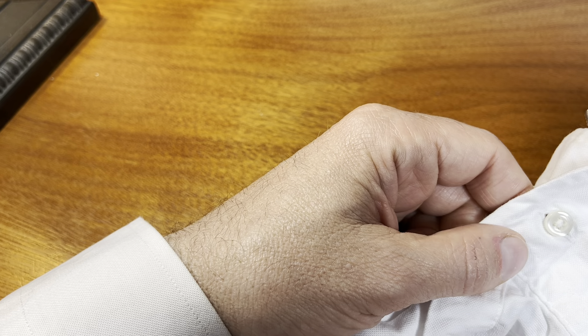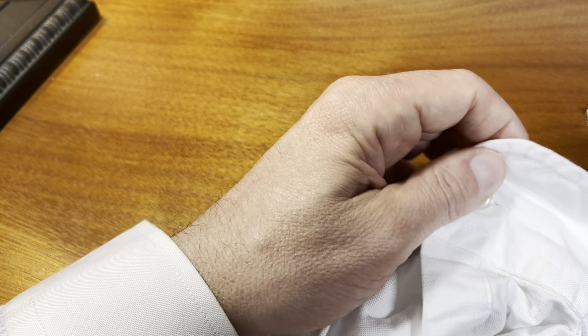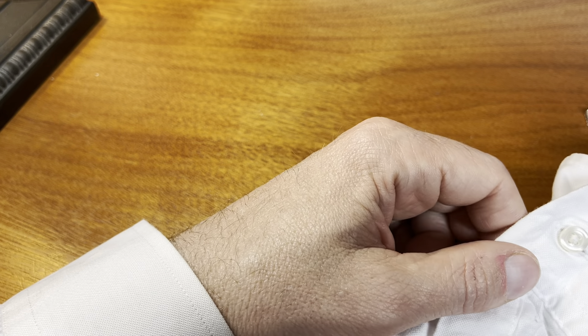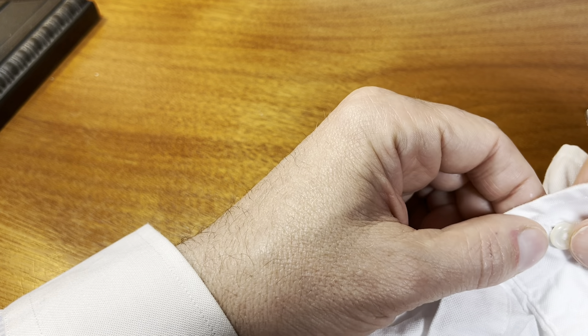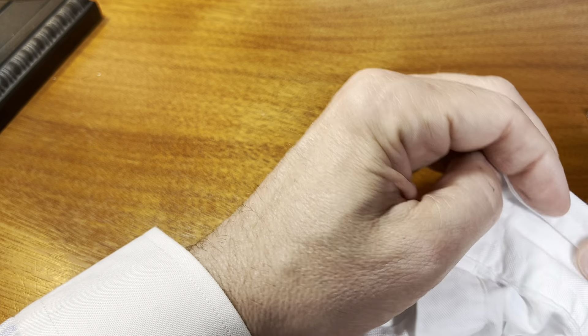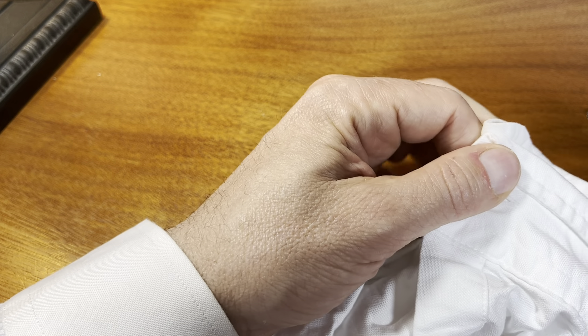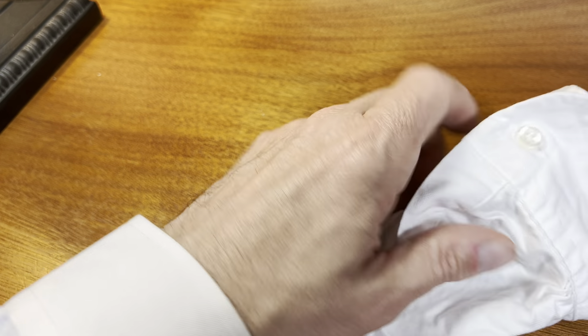The other thing the tighter button allows you to do is show off a really nice watch. A lot of guys, if they're wearing a big bulky watch, will want to show it off. If you have it on that tighter button, it keeps the watch on this side of the cuff. You could even fold the cuff over a little bit, and that way you can really show off that nice sports watch. Some people might think that's a bit much, but it is kind of a nice look if you've got the right kind of watch.